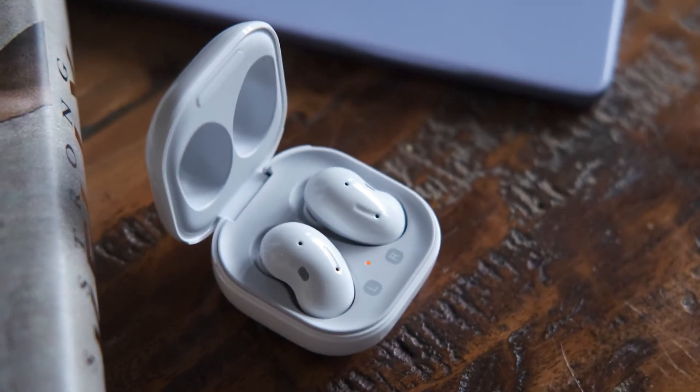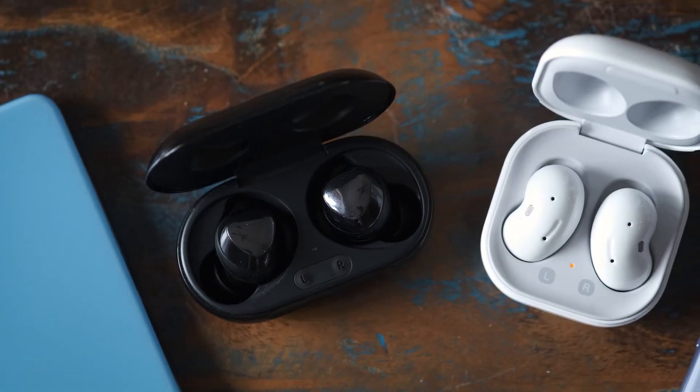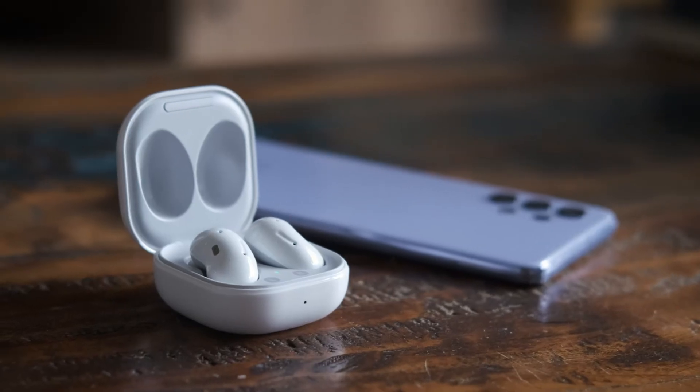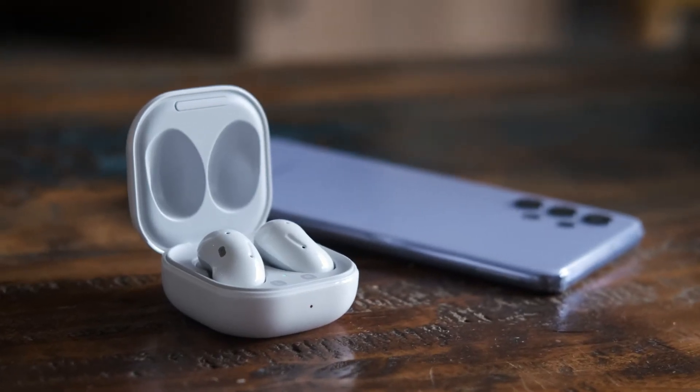Can you tell I don't like these? And finally, the sound quality. I must admit the Galaxy Buds Live do sound slightly better overall if you compare them side by side. There does seem to be a bit more bass present and an overall fuller sound stage. But is it a big enough difference to recommend the Samsung Galaxy Buds Live over the Samsung Galaxy Buds Plus? No!